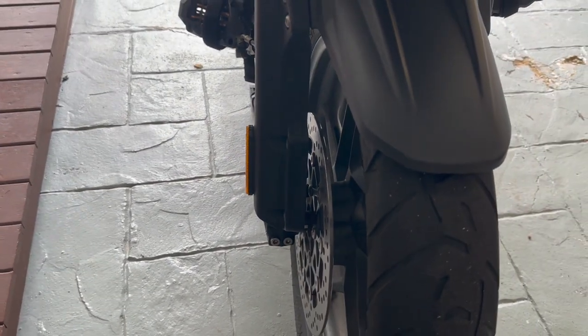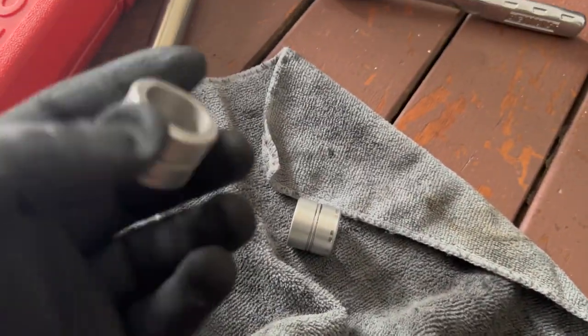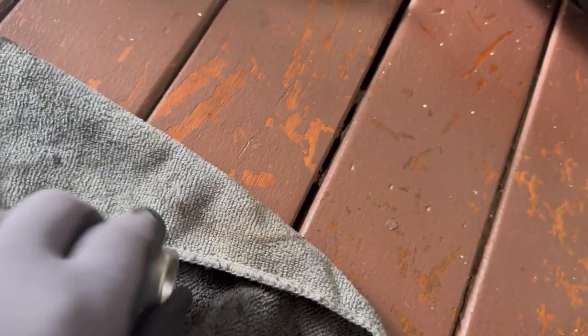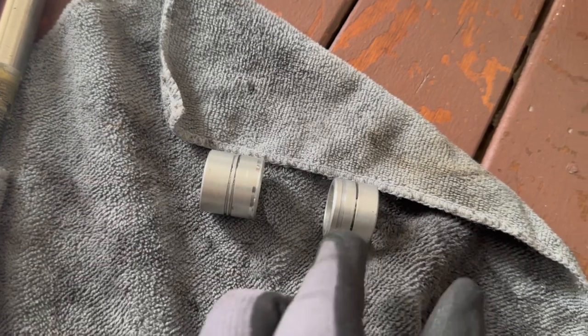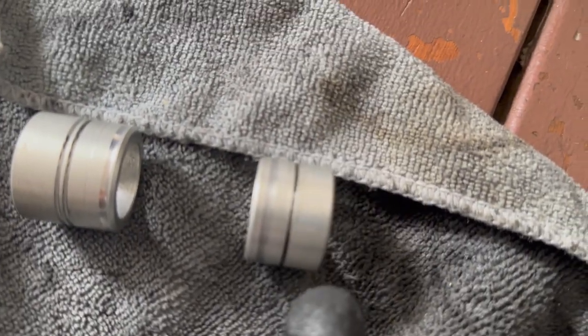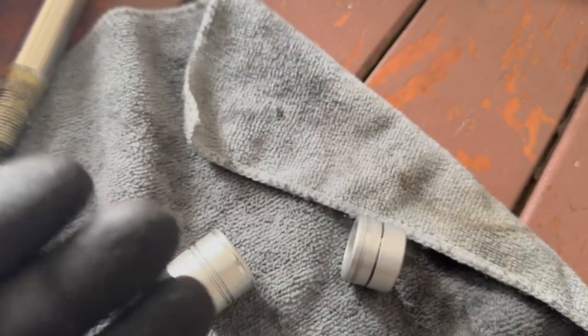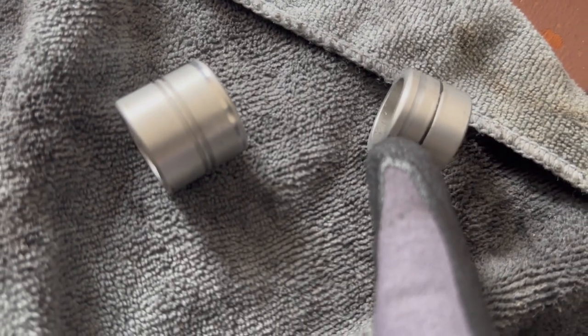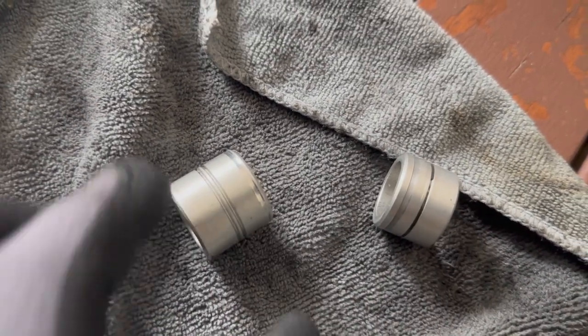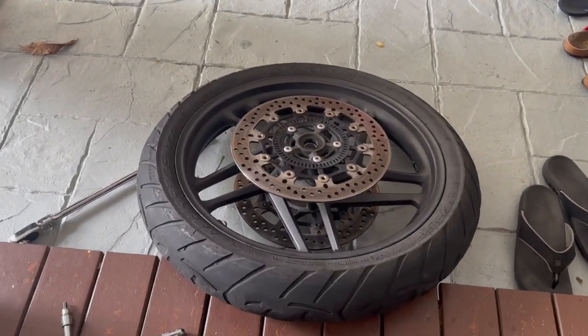The wheel's out and the axle's out. Here are the two spacers — they were pretty dirty and greasy so I cleaned them with brake cleaner. The right one is longer than the left, and the right has two markings while the left has only one. Also note the line at the edge of each spacer faces inwards towards the wheel on both sides. While I'm here, give the brake discs a nice clean with brake cleaner, then it's time to change tires.